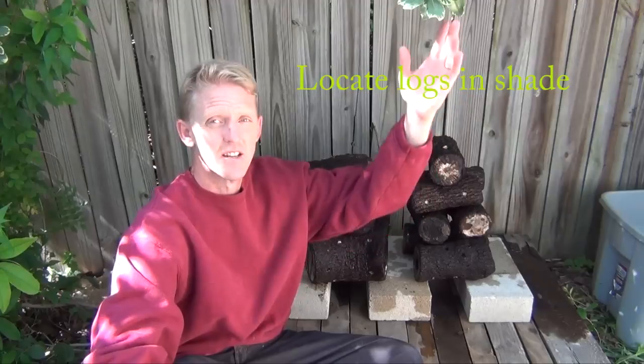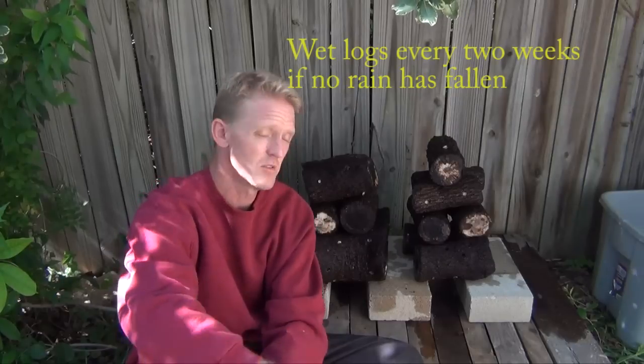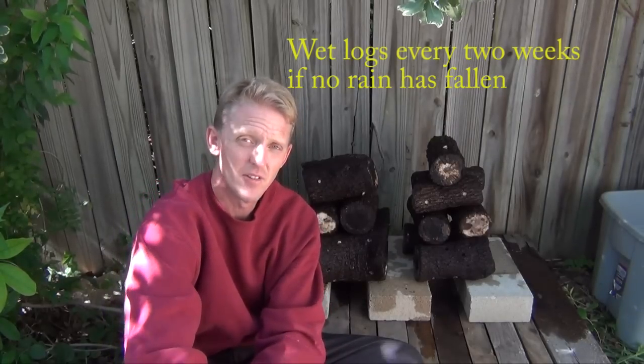Also, we've located these in the shade of this tree. We want to keep these as moist as we can and not in direct sunlight. These trees shade them all year round, and they are also close to a water source — in this case a hose — that we're going to use to wet these down every few weeks.